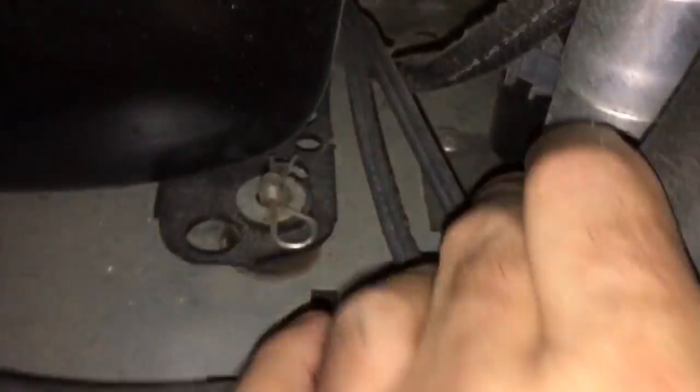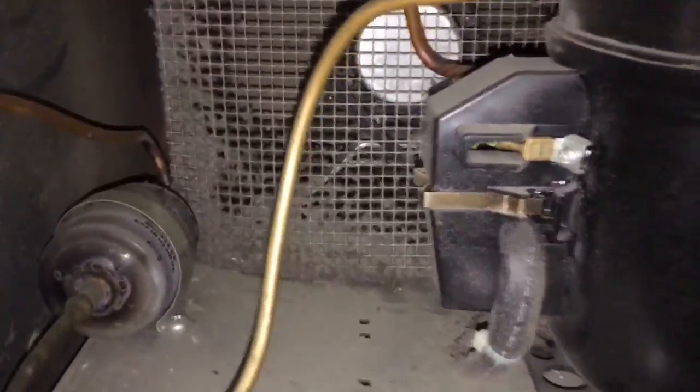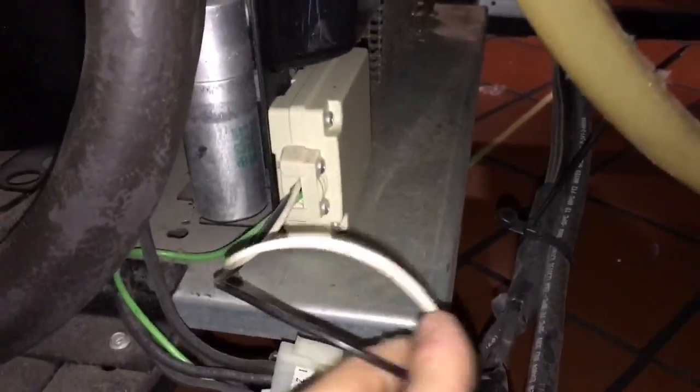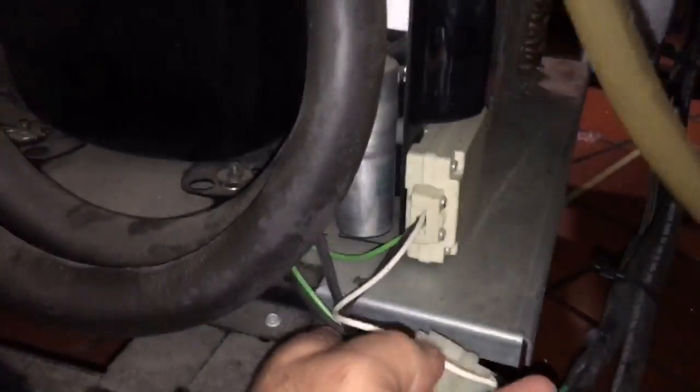Let me get the cable out of the way. Those two screws to undo the power pack — and I gotta get around to hook up the electrical all the way over here. I had to do this earlier because this plug was melting, like a couple years back.